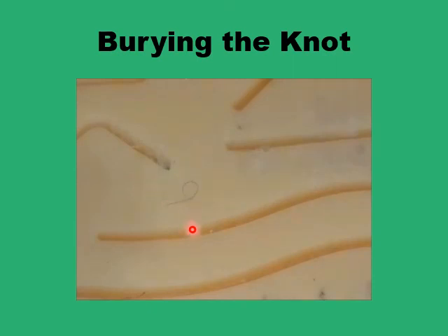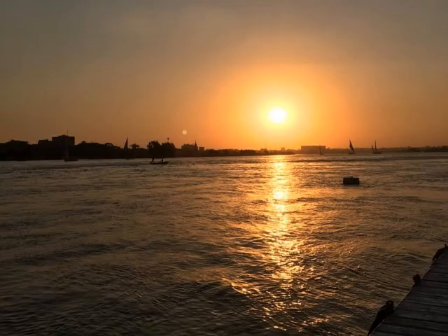You've got a knot that is buried in the subcutaneous tissue and it is fairly secure. So this is just about why the Aberdeen knot is useful and how to form it. Salaamu Alaikum.